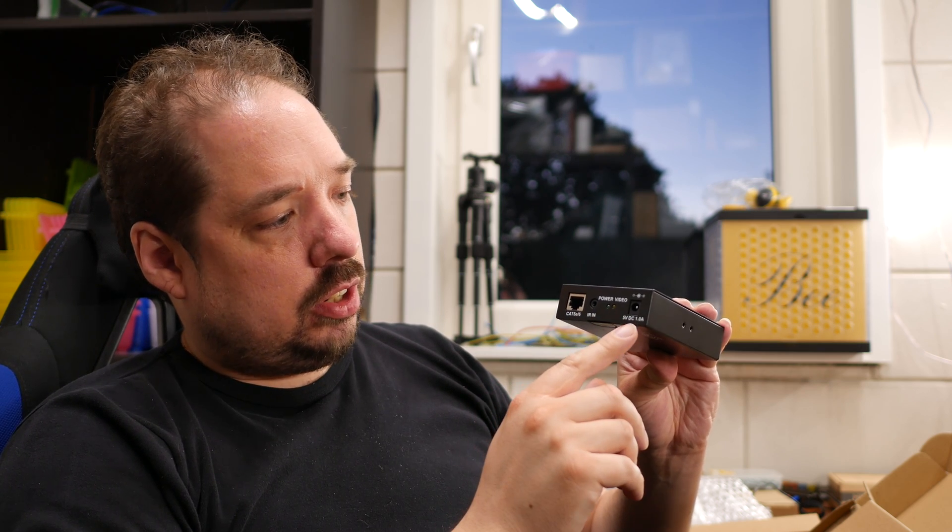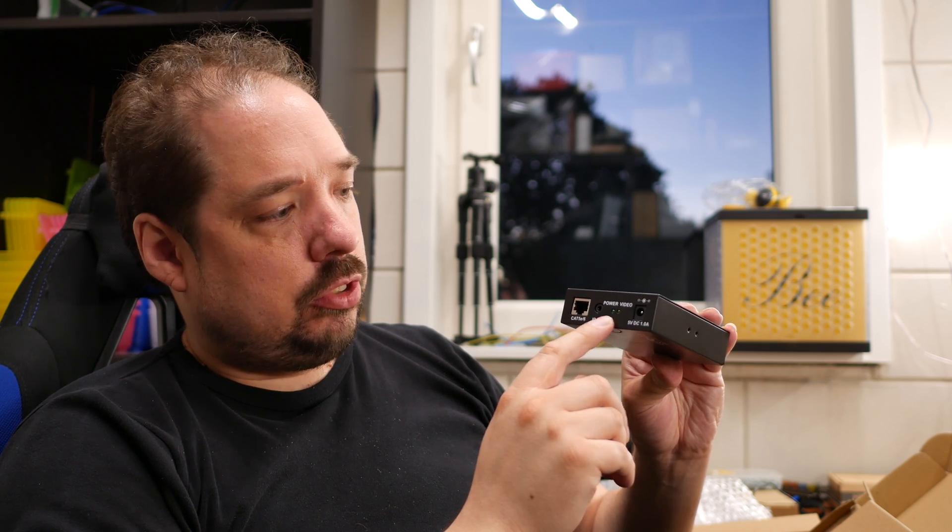This is the receiving unit — it has two USB ports, an HDMI out, a Cat 5e/6 port, a 5 volt power plug, and two status LEDs.